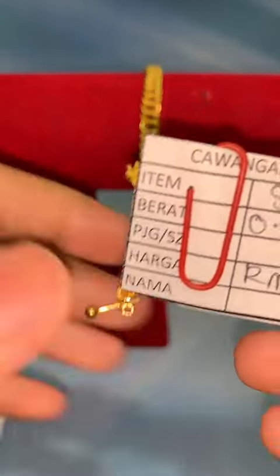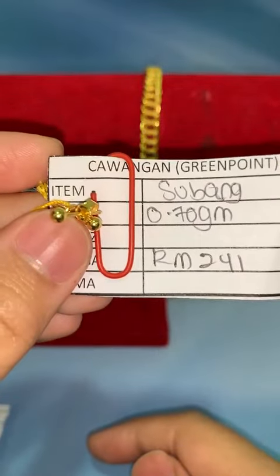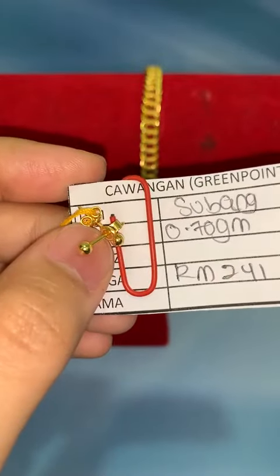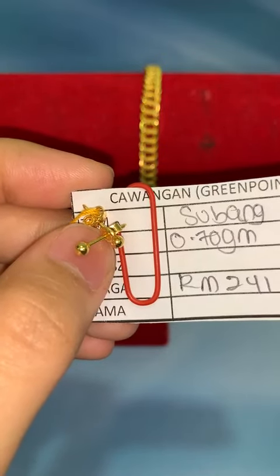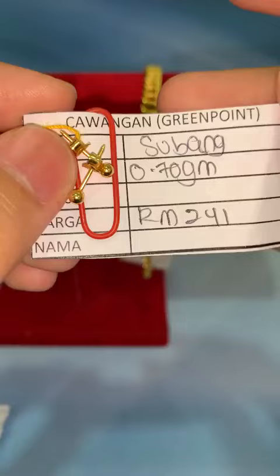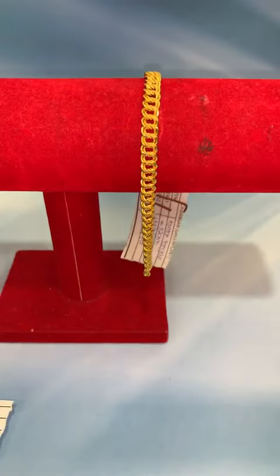Item seterusnya, Fina ada subang paku lollipop plain. Harga lock RM241, berat 0.70 gram. Untuk dewasa boleh je, cuma dia kecil sikit. Untuk budak dia sesuai. Corak plain, tak ada corak. Design paku. Kalau akak nak getar belakang, kita ada jual juga. Kalau nak boleh lock RM241.